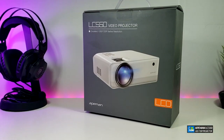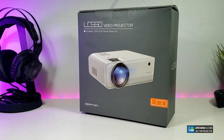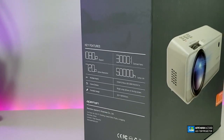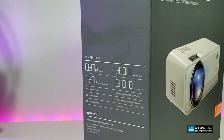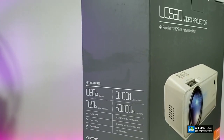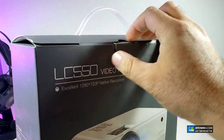You can see that the box is really nicely designed — doesn't have much markings on one side, but the other side does indicate that it is 720p. The contrast ratio is there too, and it also talks about the 50,000 hours of light bulb. Alright, so let's get this open.